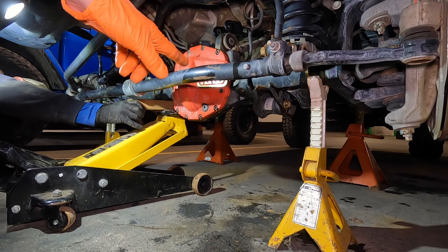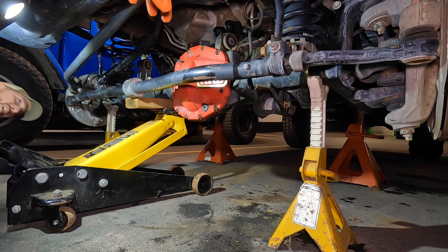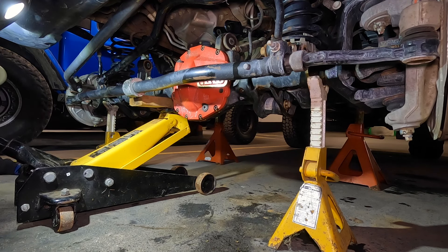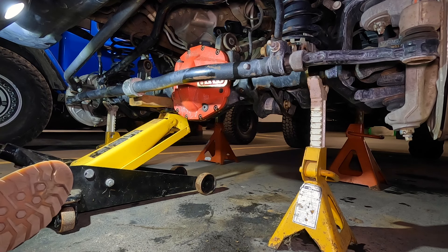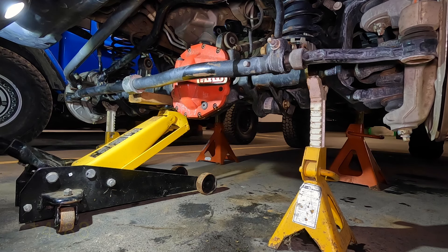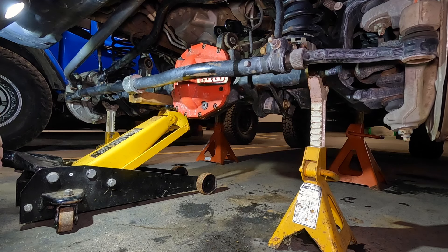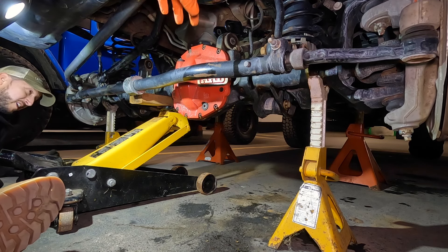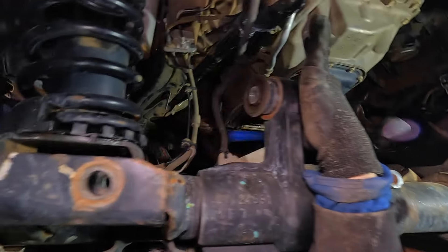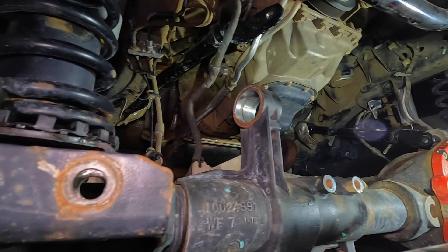One other difference with Sean's Gladiator over mine: he is re-geared, running 5.13 gears in the front and the rear. So far he's had very good things to say about it. I've been leaning towards 4.88s but I might go 5.13s now. First we've got to get our lift on — we're getting a little ahead of ourselves.